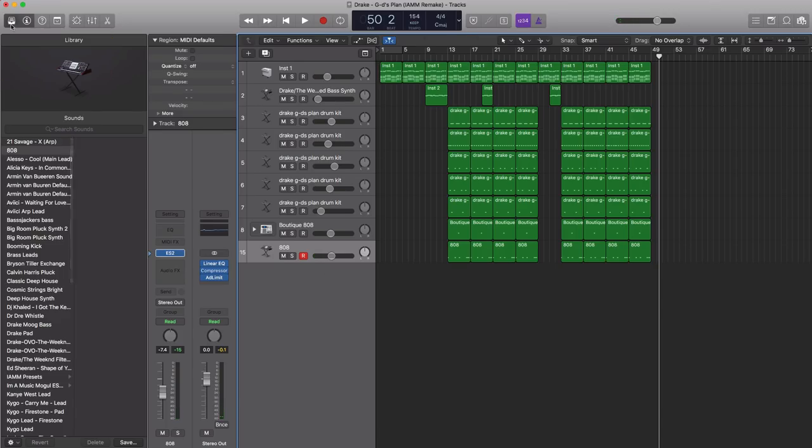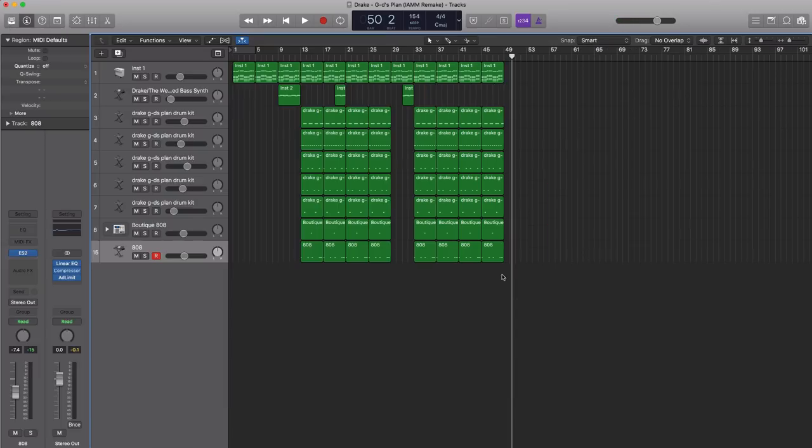For Logic users, I'm going to save this entire session and place it as a downloadable link in the description box below. For non-Logic users, I've got your back as well — I'm going to export all the MIDI stems and some of the loops and sounds, so you can just drag them into your DAW. I'm also including a drum kit. You can find the entire play pack in the description box below. If you have any questions, ask in the comments below, and remember to hit that subscribe button. Later — peace.